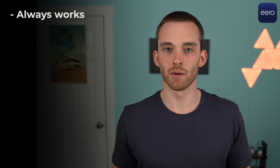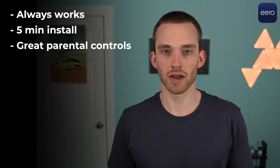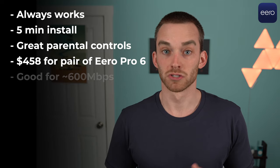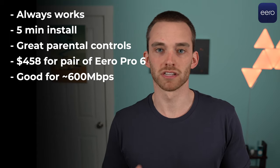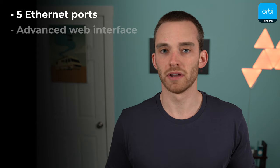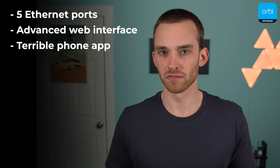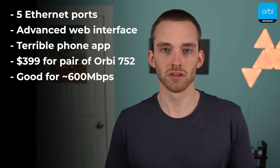Get Eero Pro 6 if you want a network that just works without you noticing it. Setup takes just a few minutes, parental controls are easy to use, and the nodes are a nice size you can hide away. Eero's network is typically more stable than Orbi, and even with the same AX4200 rating, the Eero Pro 6 outperformed the Orbi 752 in almost all speed tests. Get Orbi 752 if you're a power user who wants a lot of Ethernet ports or a web-based interface loaded with customizations. Unfortunately the Orbi app is slow, has annoying pop-ups, and is missing basic features — but if your network's running properly, you shouldn't really have to touch the app.